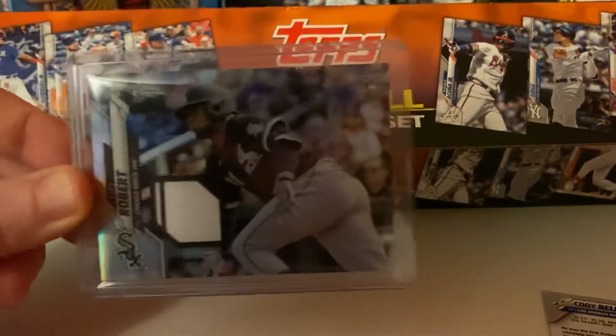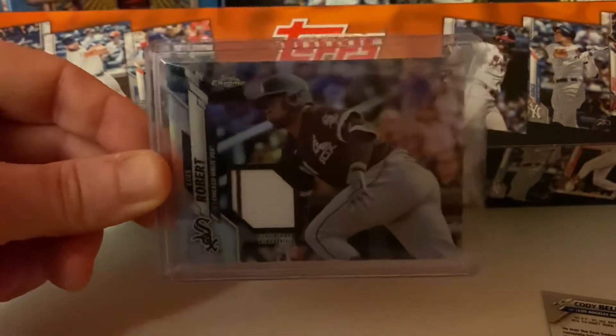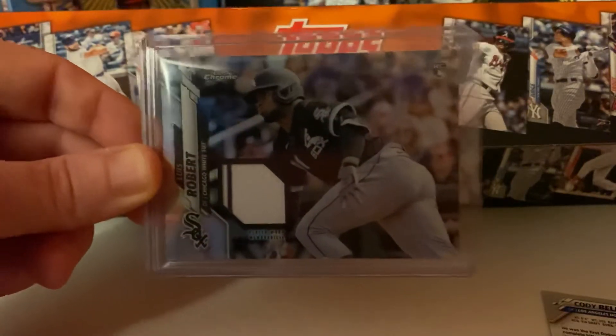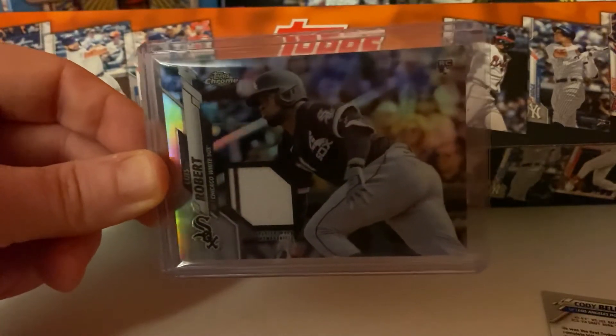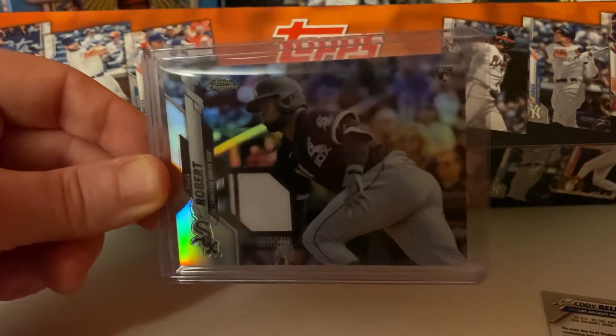There's an orange unboxing for you. Let me know what you guys think of these. I'll be back soon opening something else, hopefully pulling some more fire. Take care everybody, talk to you soon. Cheers.